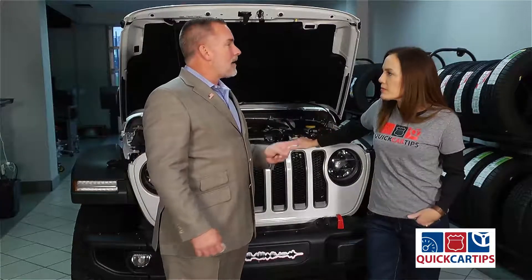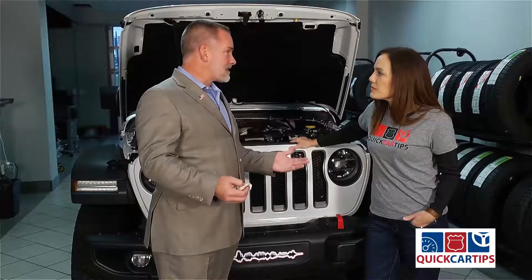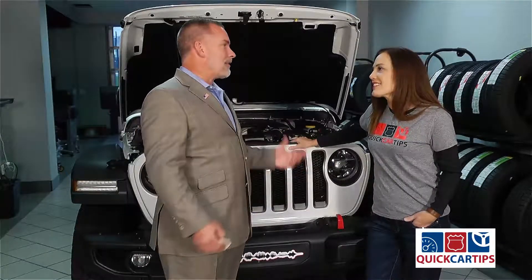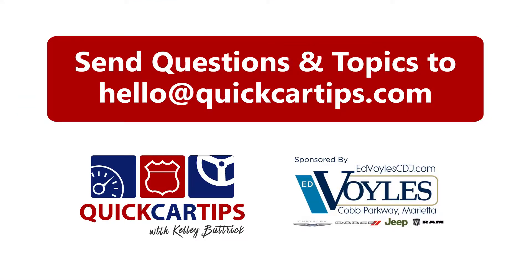You don't want to put plain water in, and the reason is when you're under a freeze, that will bust and it'll mess everything up for you. Don't use plain water. Another great quick car tip here at Ed Boyle's Chrysler Dodge Jeep Ram.